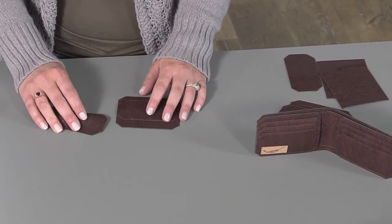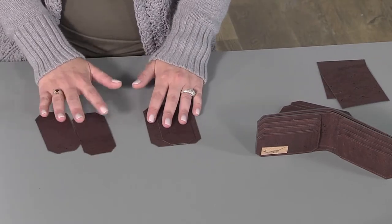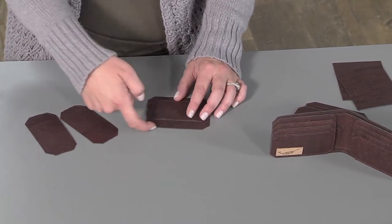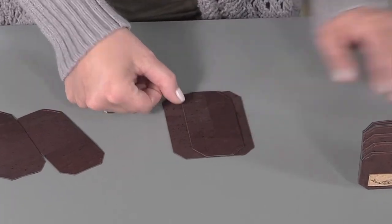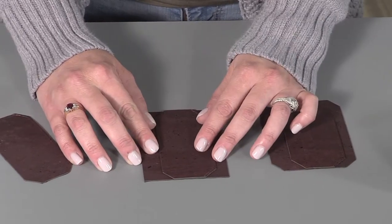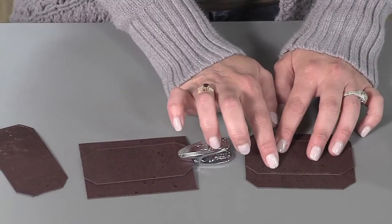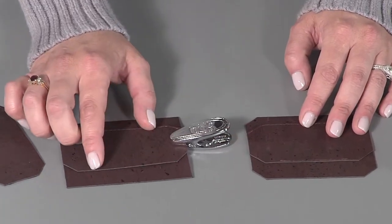Now for our next step, we're going to assemble our card slot panels. Gather all six of your card slots, but for now we're just going to work with three card slots and one card slot panel back. The first step is to measure up from the bottom of one card slot panel six-eighths of an inch and lay your card slot on that line. Grab your clip and stitch — as you can see on the pre-made example, with a scant one-eighth seam, stitch along the bottom of only that first card slot.